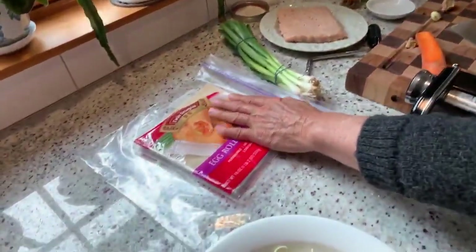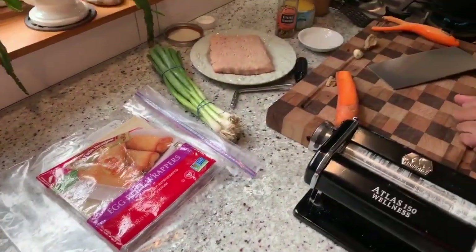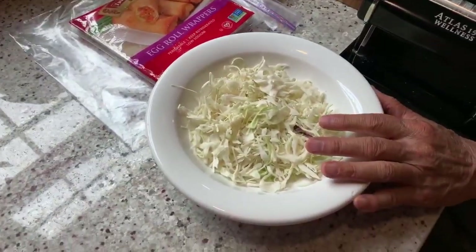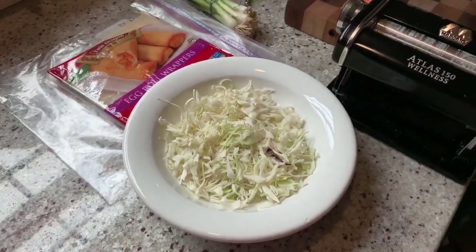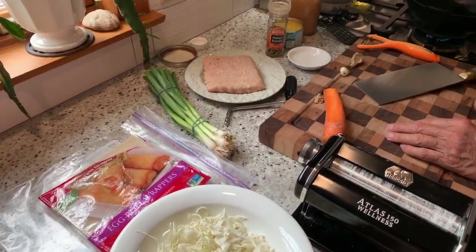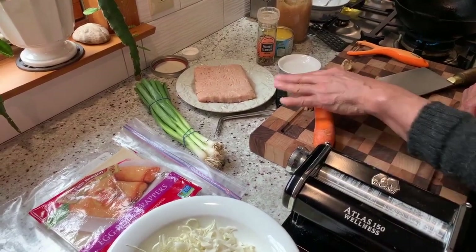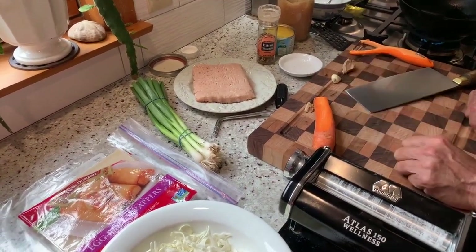We're going to use these egg roll wrappers. We'll have some scallions, and we're also going to use some shredded cabbage, sometimes known as coleslaw. I'm also going to shred up some carrots for a little bit of texture and color. For the egg rolls, we're going to use some ground chicken.